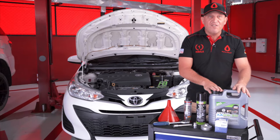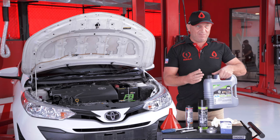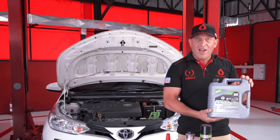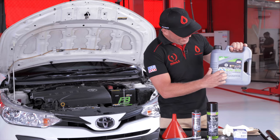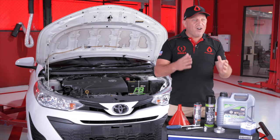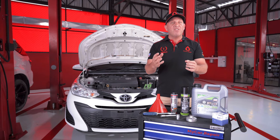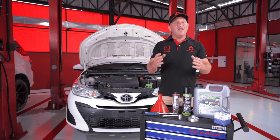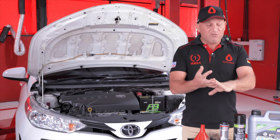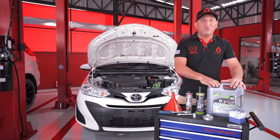For this oil change we're going to be using Liqui Moly Special Tec AA 0W20 with the API SP approval. This oil is recommended for Toyota cars and is specially designed for Asian and American cars — the AA stands for Asian and American. If you have a slightly older car, around 100,000 kilometres plus, we'd recommend the Liqui Moly Molygen 5W30, which is slightly thicker and better for an older engine. It's got more additives to help reduce heat and friction, but for this newer car we're going with the 0W20.